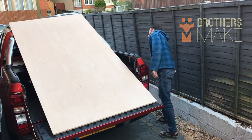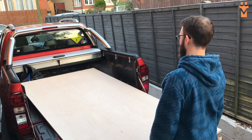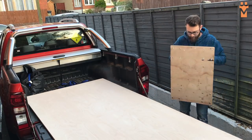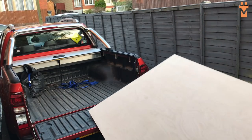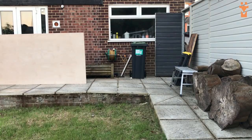Looks like I'm doing this one by myself then. I mean he could have helped me get the plywood off the back of the truck before he left. After struggling for a couple of minutes I went and grabbed a dolly, which allowed me to take it into the back garden a lot more easily.